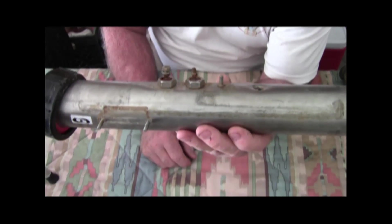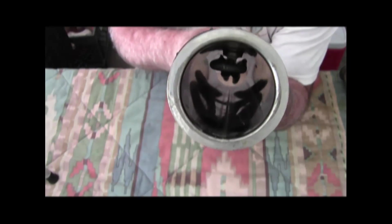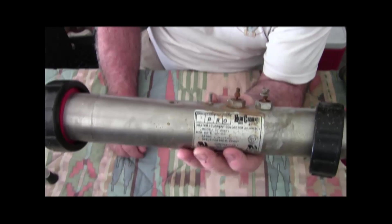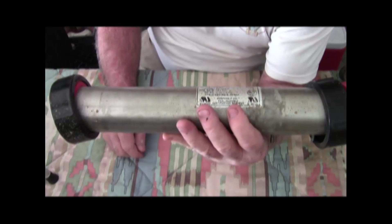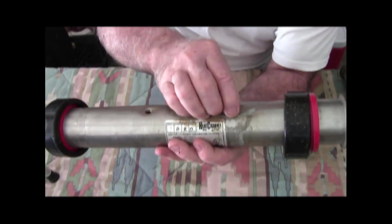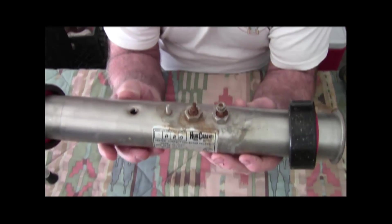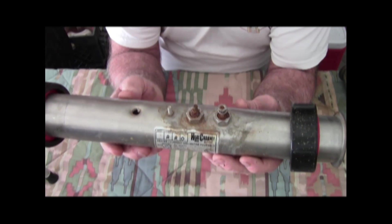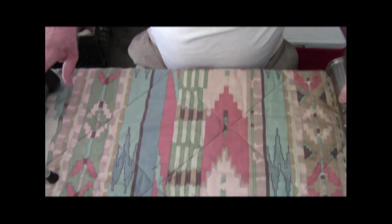You can buy heating elements separately from this tube and save yourself about seventy-five dollars — but don't do that, because there's no warranty. If you replace the heating element in this tube, no matter how good a job you do, if it fails the manufacturer will not warranty that heating element.